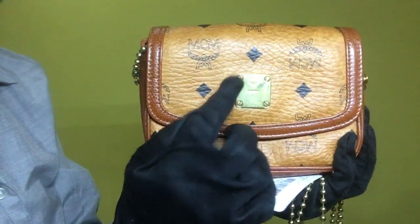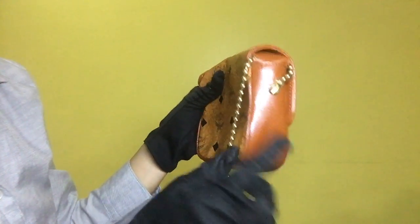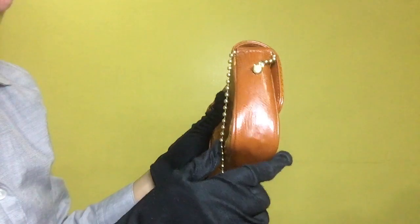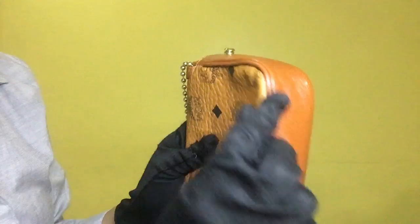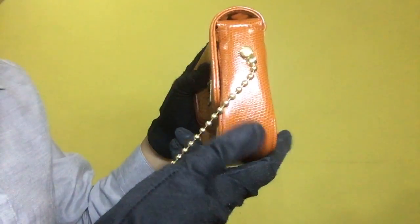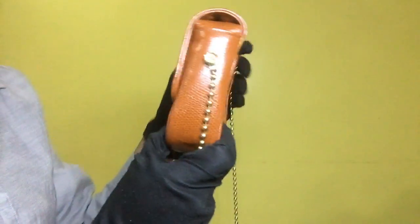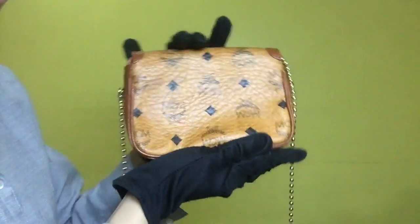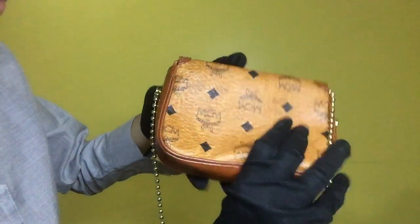For the metal fitting it has some scratches. For the first side it's clean with minimal scratches and wrinkles. For the bottom it has minimal wrinkles and visible scratches. For the other side it has minimal wrinkles and dirt on its corner. On the back portion, the MCM monogram leather has visible dirt.